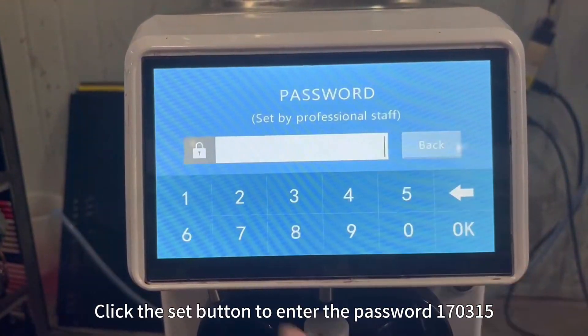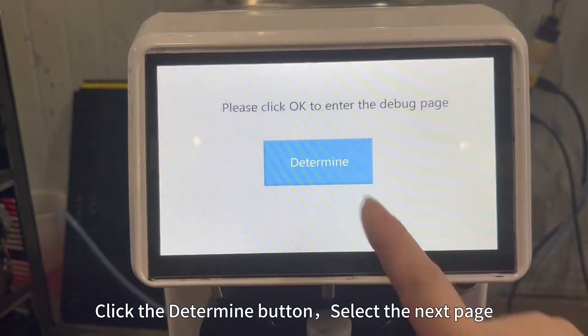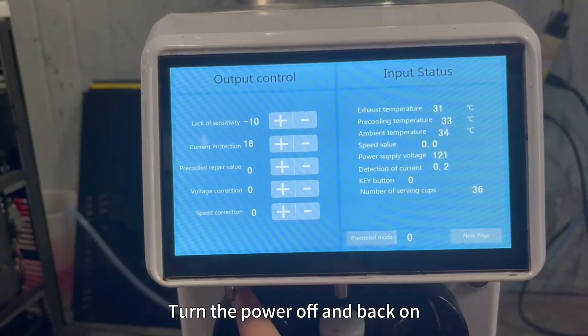Click the Set button to enter the password 170315. Click the Determine button, select the next page. Add 2 to the fourth line and subtract 2. Turn the power off and back on.